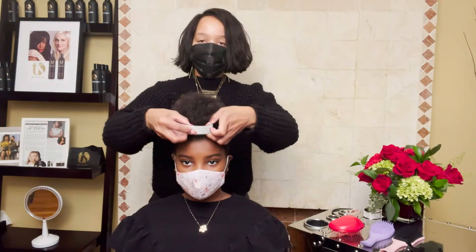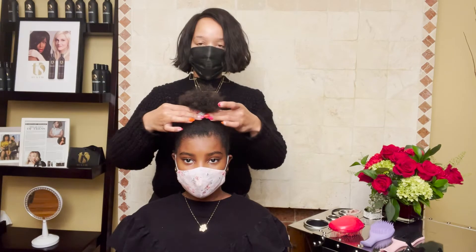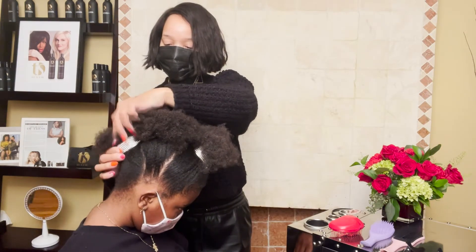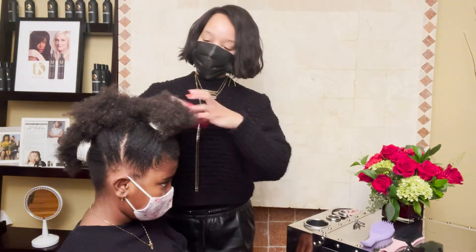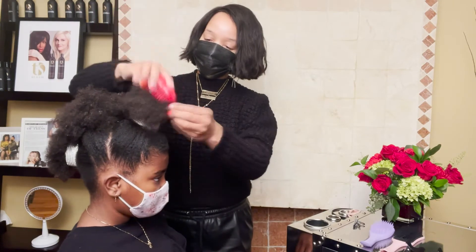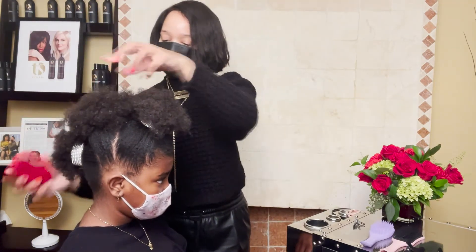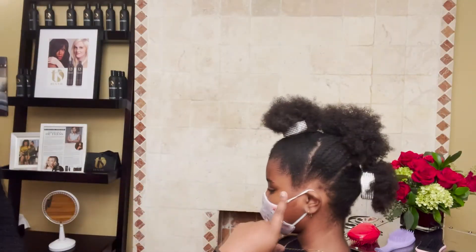To finish off the look, I took a cute little hair accessory and clipped it in the front and clipped it in the back. And here you are with a wonderful, fun, child-friendly hairstyle.